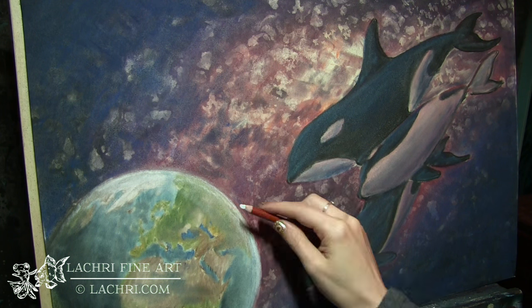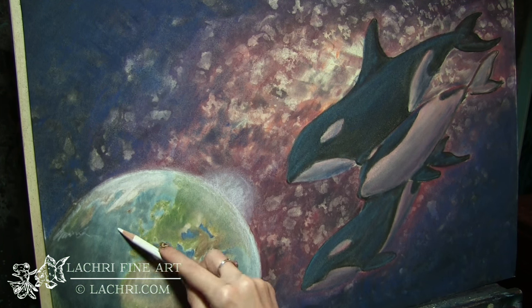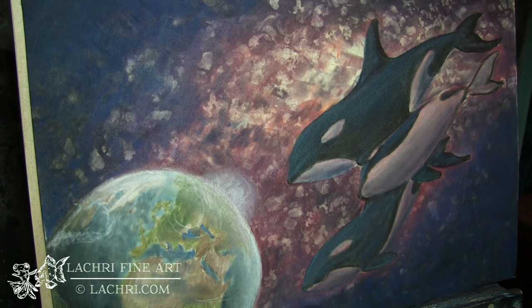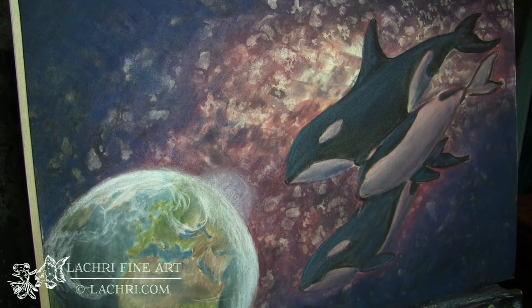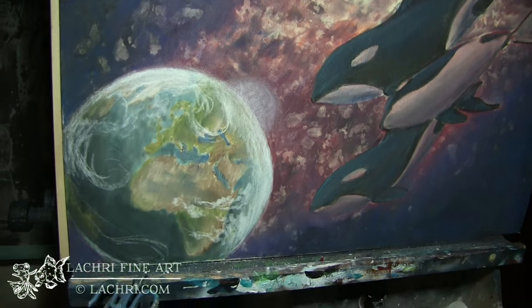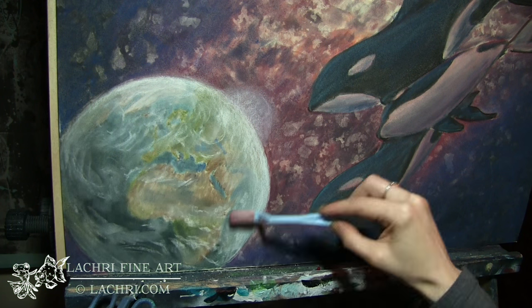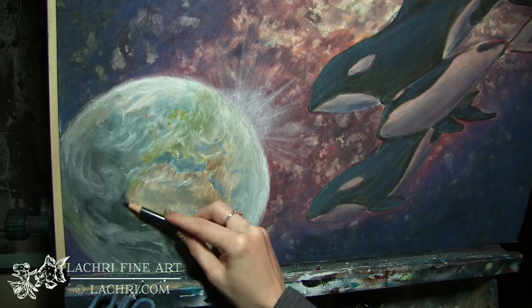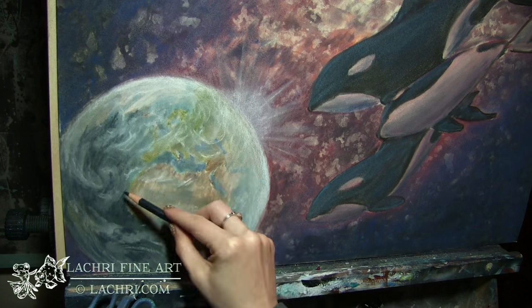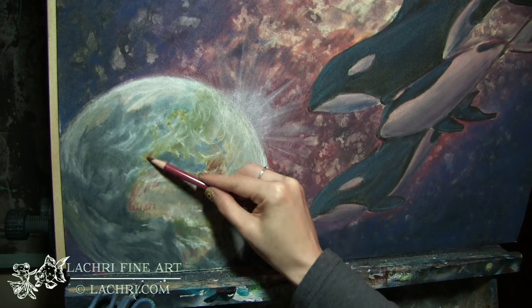Moving on to the earth — this is where I decided I'm not going to mess with wax-based pencils with this anymore. You can see the Derwent Drawing Chinese White; it's gritty, it's grainy, it doesn't blend well, not like the Polychromos does. And the funny thing is I'm not a huge fan of the Polychromos white — but it worked beautifully. Look how opaque that is. So I'm sketching the white over the earth, which is not something I would typically do with colored pencil.